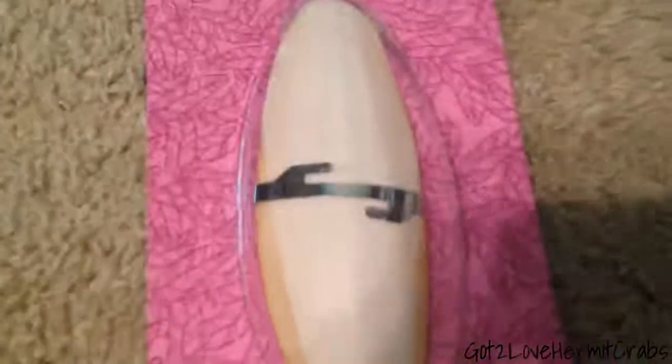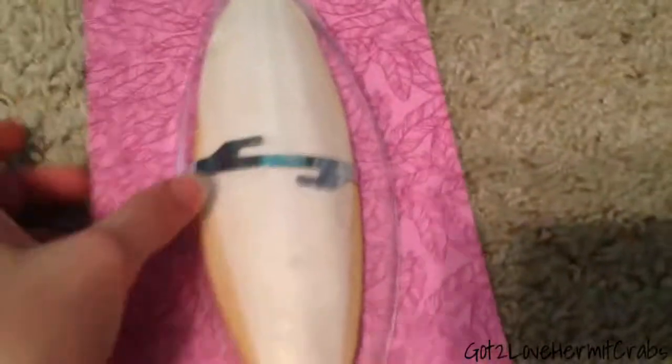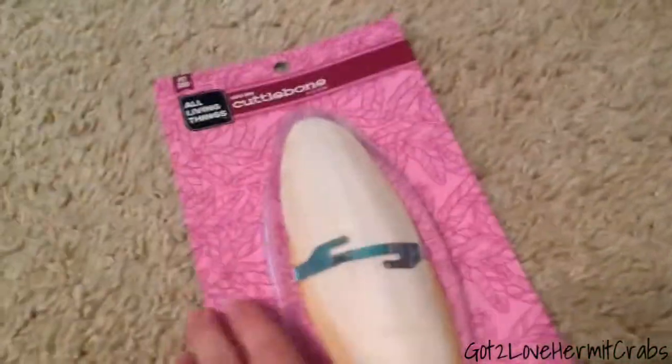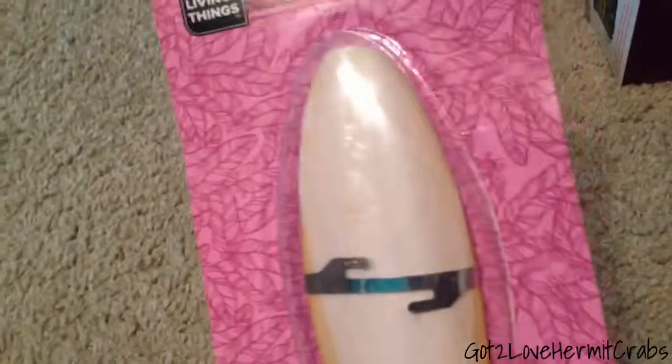So one of the things I got was cuttlebone. What you can do is get something to shave it off with — I'm going to use an old razor that I'm going to boil. I'm going to shave it off and put it in their food. It's a really good source of calcium, which they really need for their exoskeleton to harden.